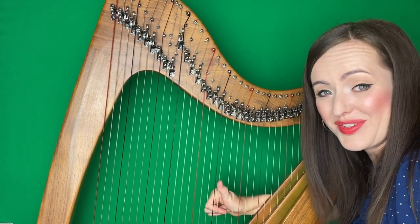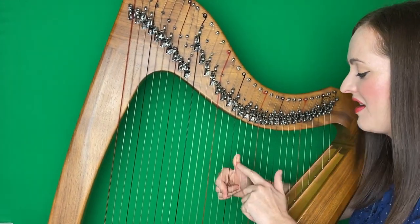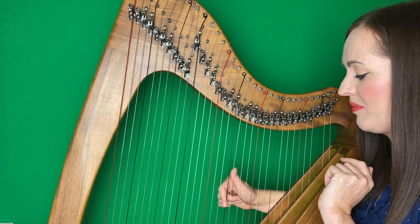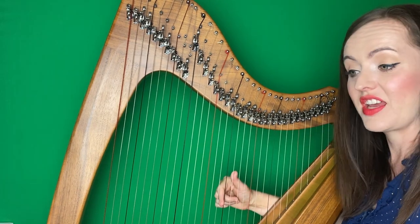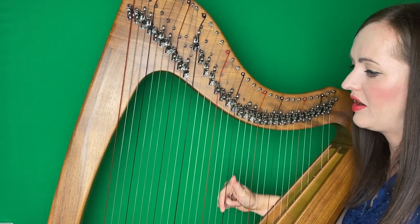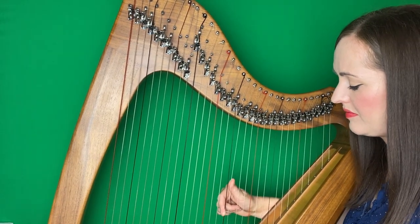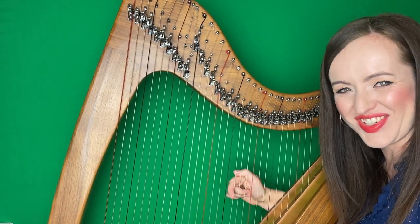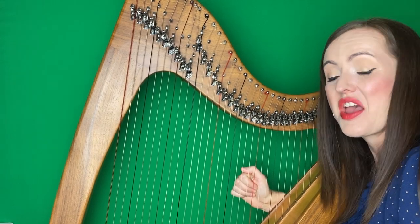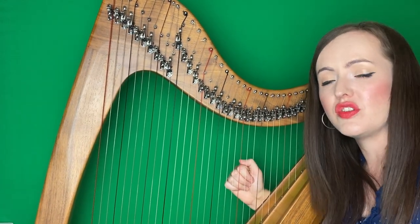Our last phrase — we're on our last phrase already in the first part. Thumb on G, second on F. We're going to play G, F, and two Gs. Let's try it together. After two. One, two. And another G at the end — remember to do your two Gs. Great. That's your first part of the tune.